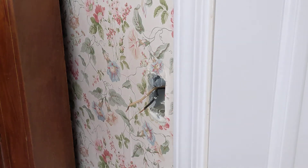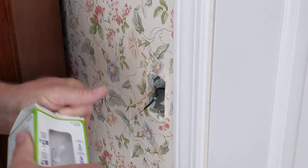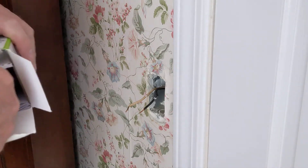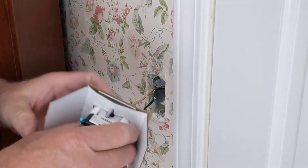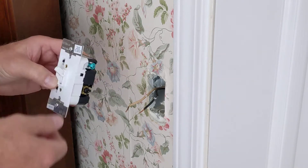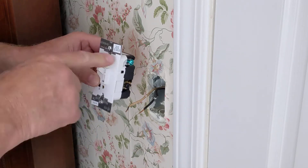I'm just going to replace that with this new device here. I've got another one to do in the house also where it's functioning backwards — when you flip it up it's off, and down is on. I believe the way they want it is up is on and down is off.